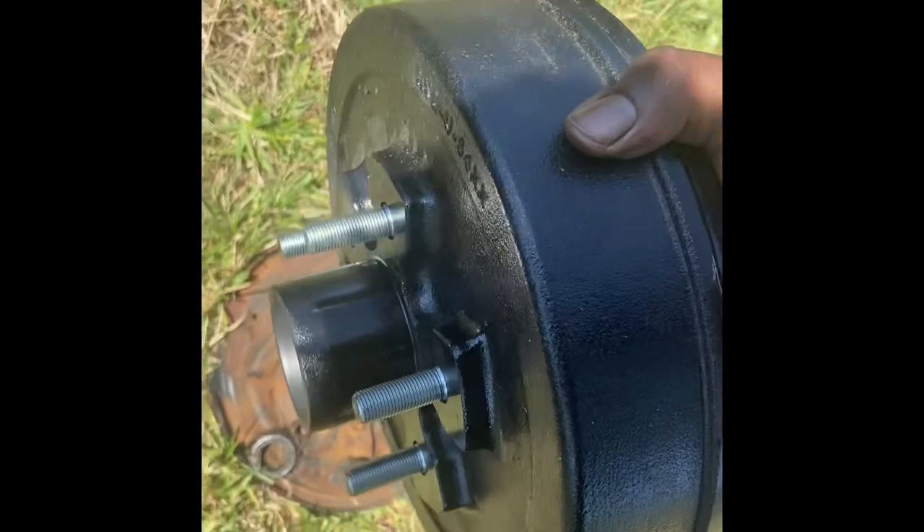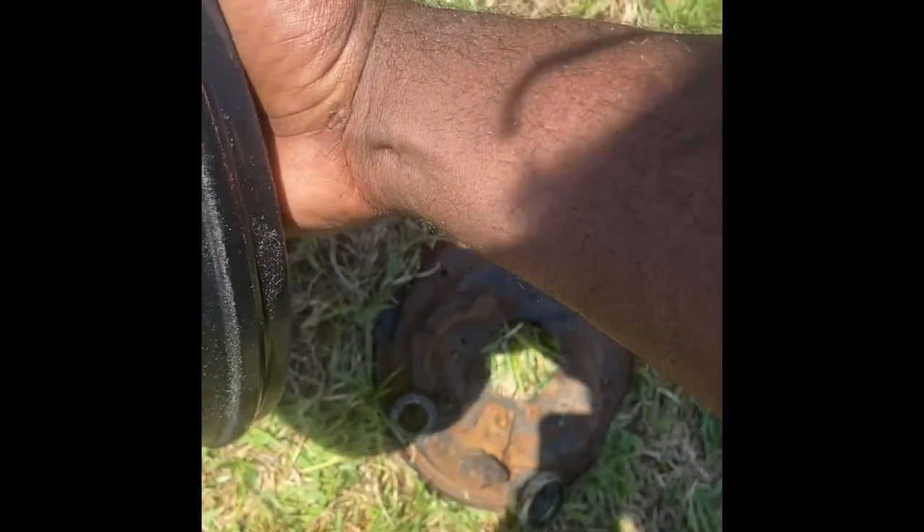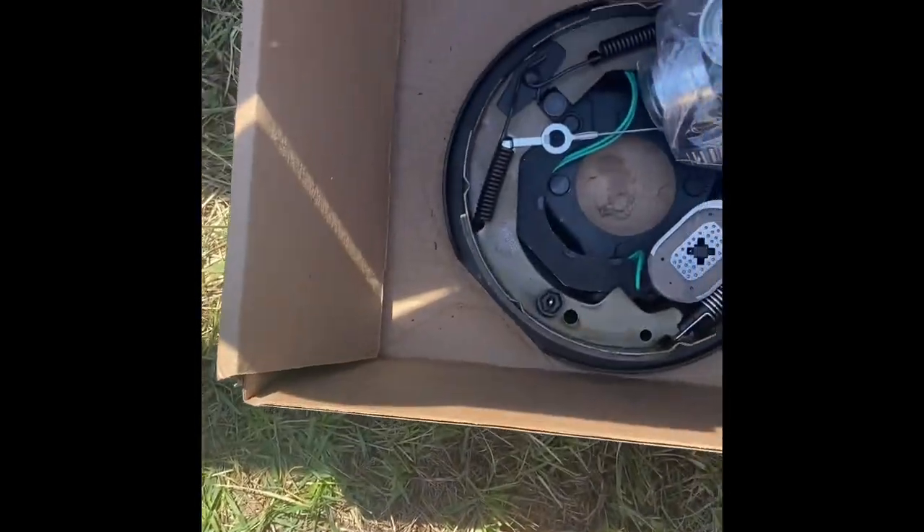This isn't the piece we need just yet — we need the back plate, which has the electronic magnet and the brake shoe. And this is it.